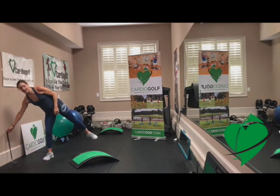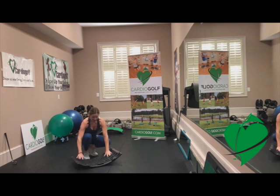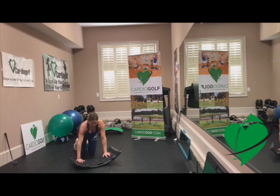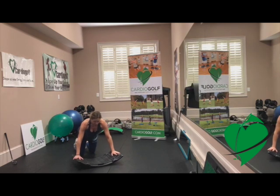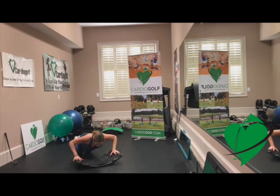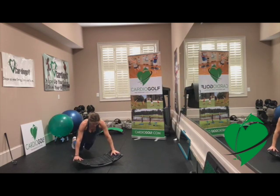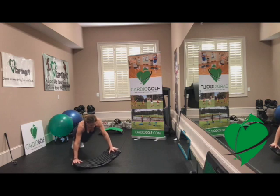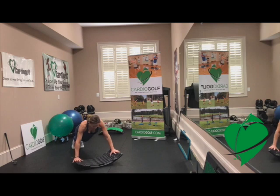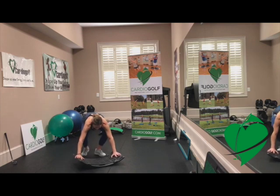We can also do some upper body exercises with the slope. Turn it upside down like this — it's very stable, holds up to 300 pounds. Depending on your strength, you can just stay here, put one hand on each edge, try to keep it stable, and you'll feel a nice little stretch in your upper body. From here, if you can, you can even do some push-ups. You can see I'm on my knees — I'm modifying. Do about eight to ten push-ups. If you're more advanced and have more upper body strength, you can do full push-ups. You can even do a little rocking — lower down, then a little rock. Modify depending on your core strength, flexibility, and level of fitness. Do about eight to ten of those, and then you can flip it back around.